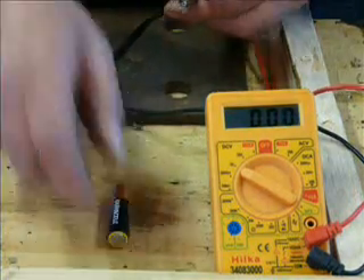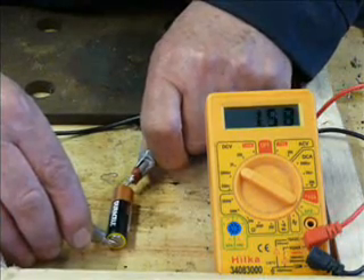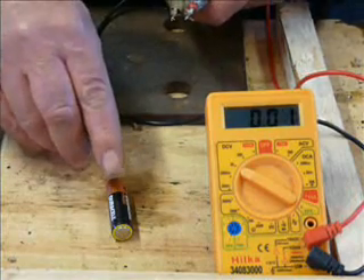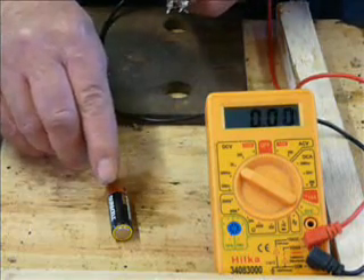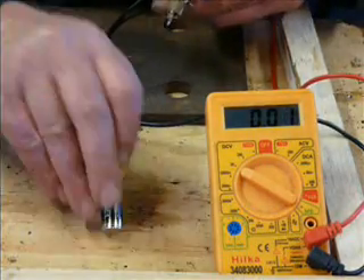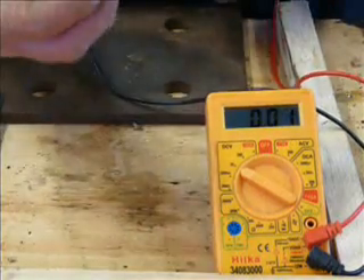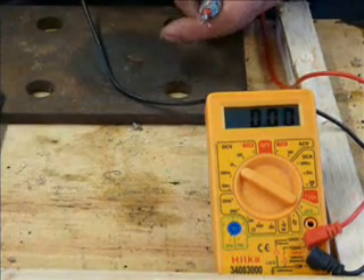Here we have an alkaline battery — 1.5 volts, that's what it says on there — and it shows 1.58, so that is in perfect condition. Basically, with the alkaline types, if they're 1.5 and above, you're alright. If they're below 1.5, then you're in trouble — it's about time to change it. Here's another alkaline battery and it shows 1.47, so that's virtually flat. You could use it in a very lightweight situation, but it will let you down.